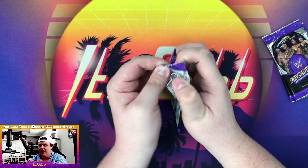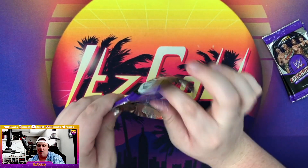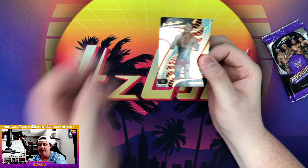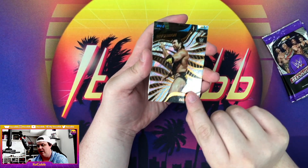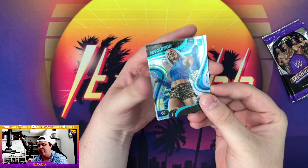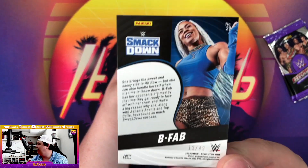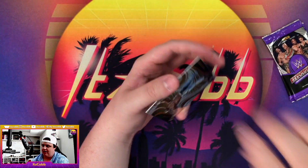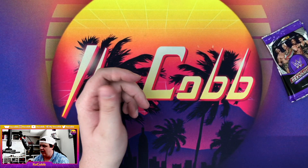Three packs left and then we'll get into a whole other box. We got the leader of Alpha Academy, Chad Gable, Razor Ramon. We got a Cubic B-Fab out of 49 — 13 out of 49 there on the back. Apollo Cruz and Indy Hartwell. Two packs left.